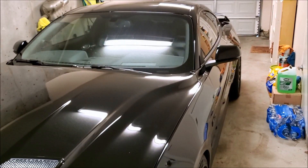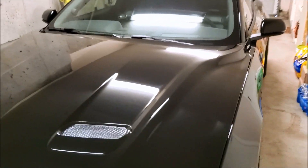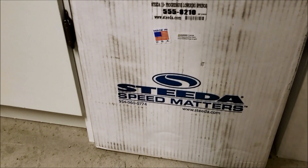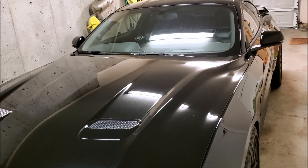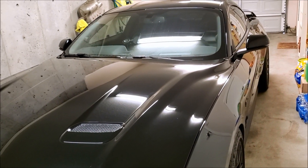For those of you new to the channel, this is my S550 2019 with the Steeda progressive springs — you can see she sits pretty nice. His will be slightly higher than mine because of the MagneRide. The springs come in a nice Steeda box. For these progressive springs, the two fronts are the same and the two backs are the same. With the MagneRide, the fronts are still the same but the backs are side-specific.